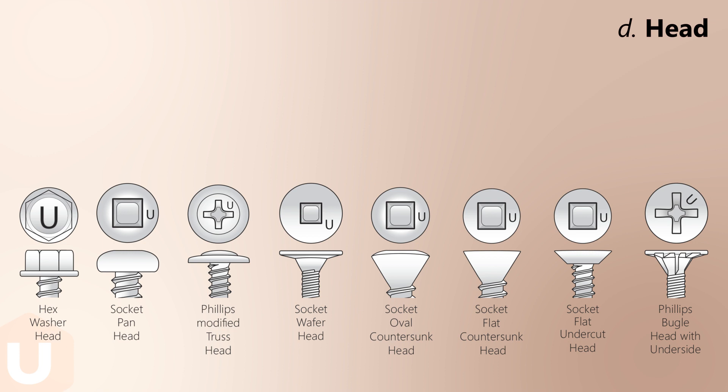Select from a wide array of head styles, including the most popular indented hex washer, square socket pan, and Phillips modified truss heads.